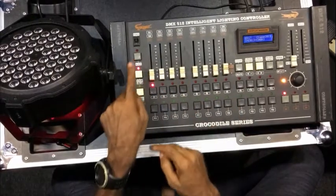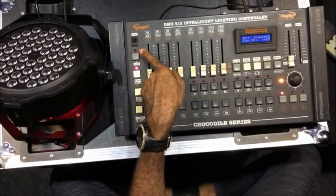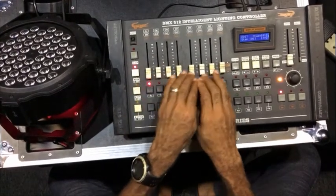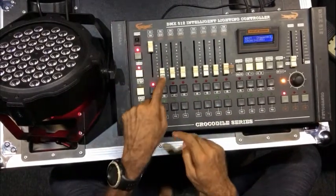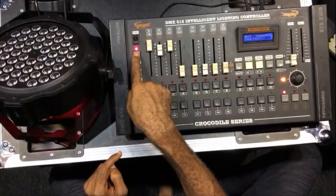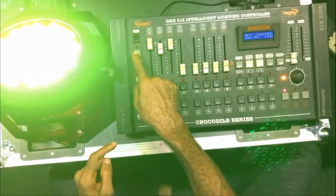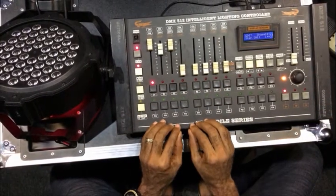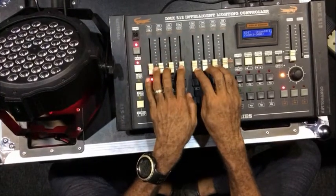There's one thing you need to know — this is the blackout button. If the red LED of the blackout button is on, any input you give here will not come out. For example, I move the faders but the light is not responding. The moment I turn off the blackout button, the light will come on. This helps you cut off all controller activity without having to pull down the faders one by one.